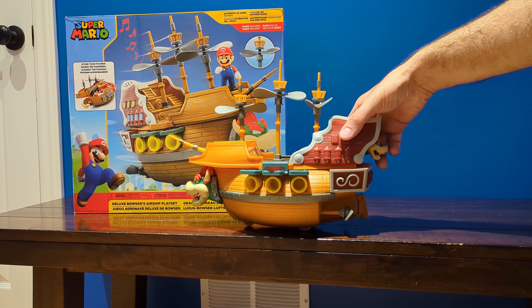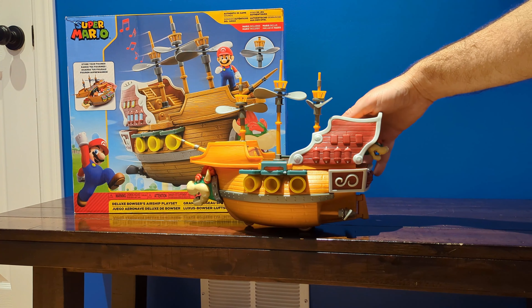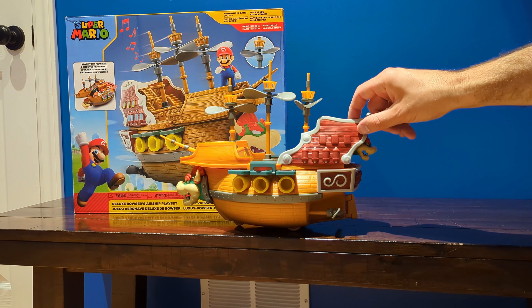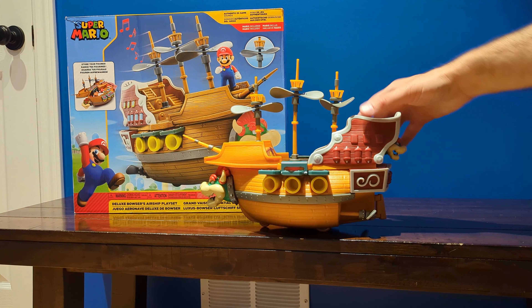This unit does make sounds. To activate the sound, you want to press this symbol, but on the back side. I believe it makes up to three sounds. This does require three AAA batteries, and the unit itself does not come with those batteries.